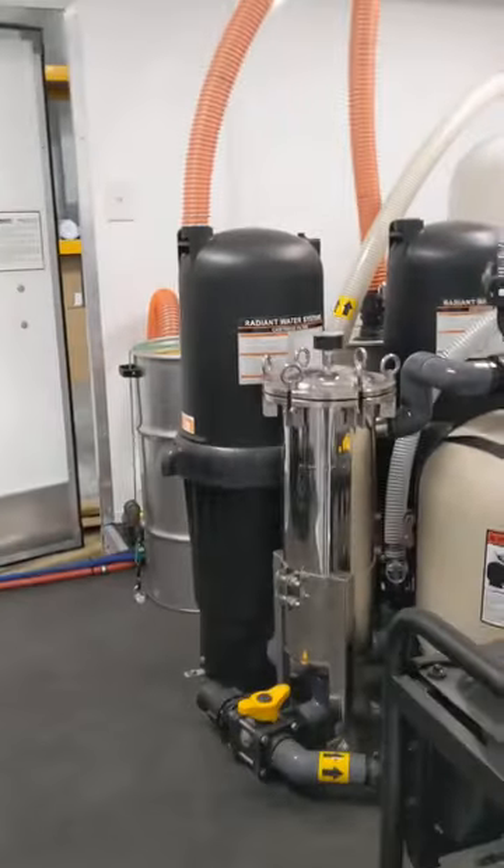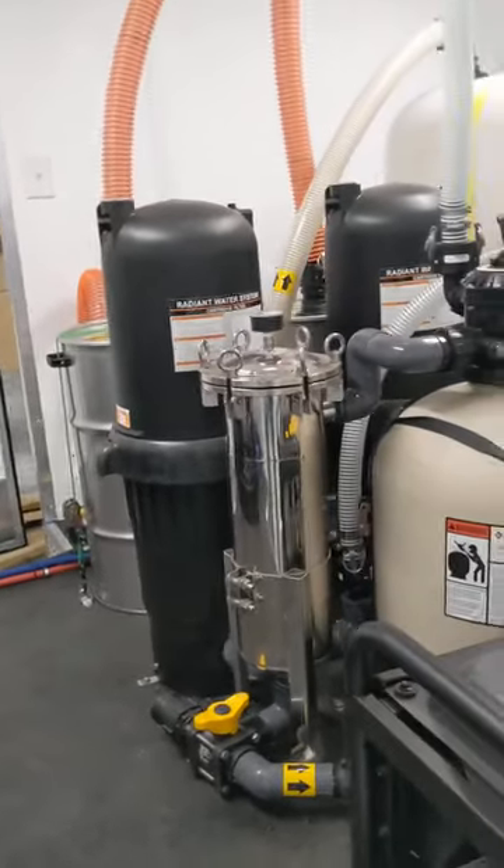3,500 PSI right up in the front, 6 gallons a minute. Propane heating on the tongue — that's actually internal heating for the trailer. This is a cold weather package made to operate in climates that most people wouldn't go out and pressure wash in.